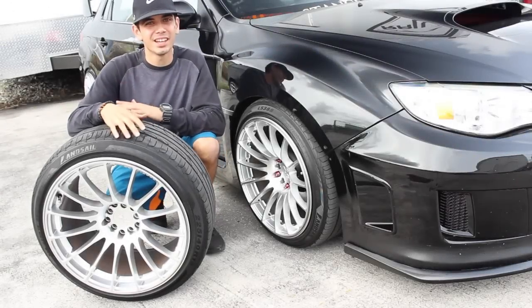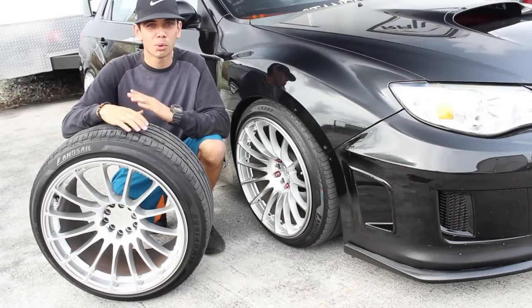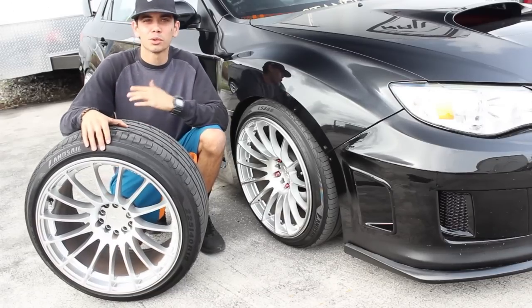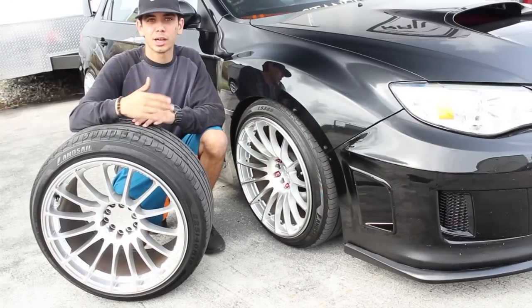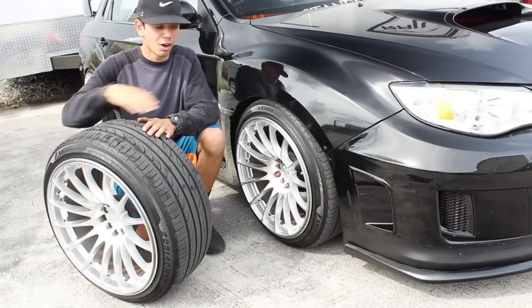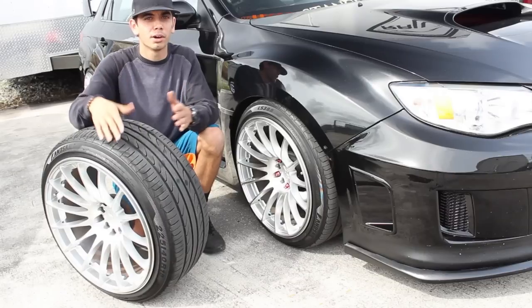Hey YouTube, what's going on. In today's video we're going to talk about wheel offset. Wheel offset is probably one of the most important things to consider when you're buying new wheels for your car. A lot of times when you buy new wheels you're buying wider wheels, whether it's for aesthetics, just to fill up the wheel well, or if you're trying to get more performance — a wider contact grip with the road. Also, if the tire is sticking out a little bit further you'll get more stability and a little better control.